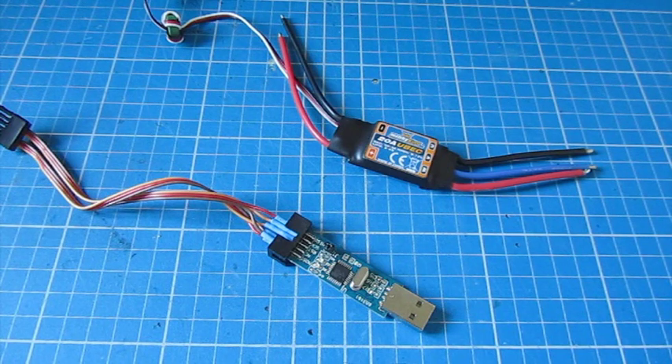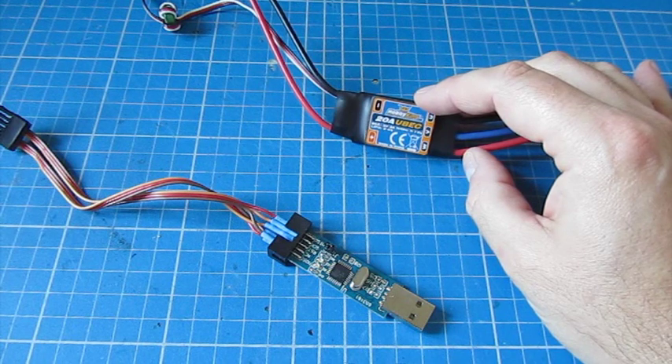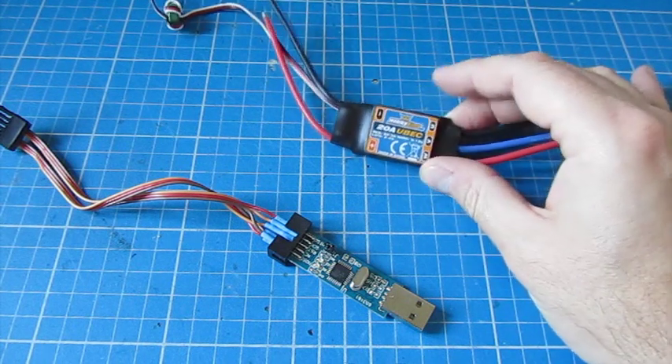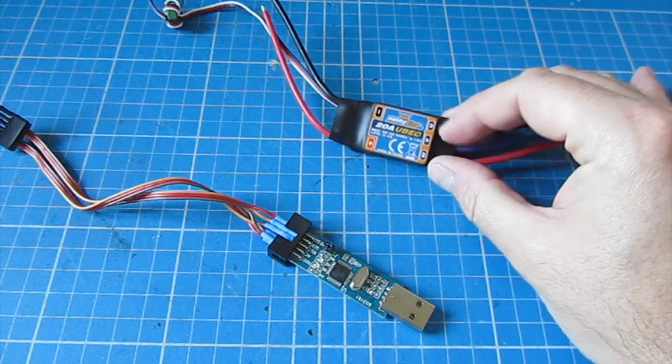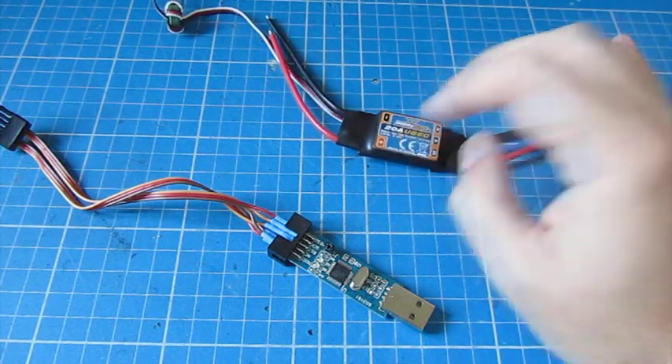There are a couple of things that you need to do it. Obviously you'll need the speed controllers — this works great with these 20 amp versions from Hobby King. Also the 30 amp, which is slightly different; it has a light blue covering as opposed to black shrink wrap, but is identical in the way you do it.